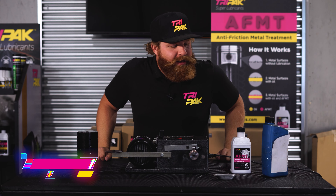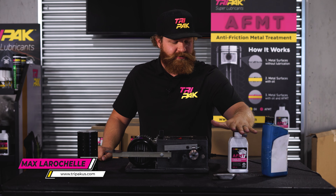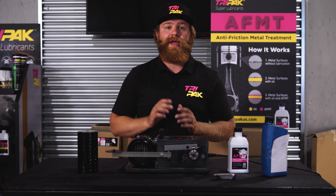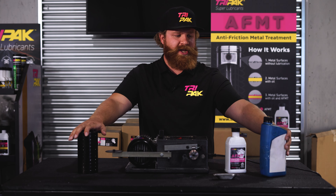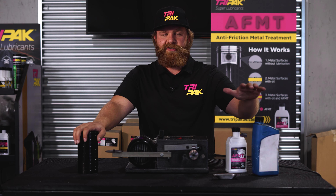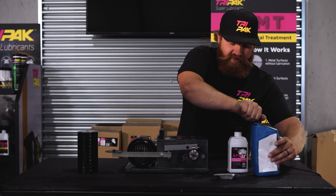Hey everyone, Max here with Tri-Pak again. Today we're going to be talking about AFMT, the Anti-Friction Metal Treatment. This product is the basis of every other product — it's blended into every other product that we make, excluding the three-in-one gas conditioner. Today we're going to be doing an extreme pressure test. We'll use some 15W-40 conventional engine oil, see where it stalls out, then add the AFMT to it and see how much further we can push it. Let's get started.